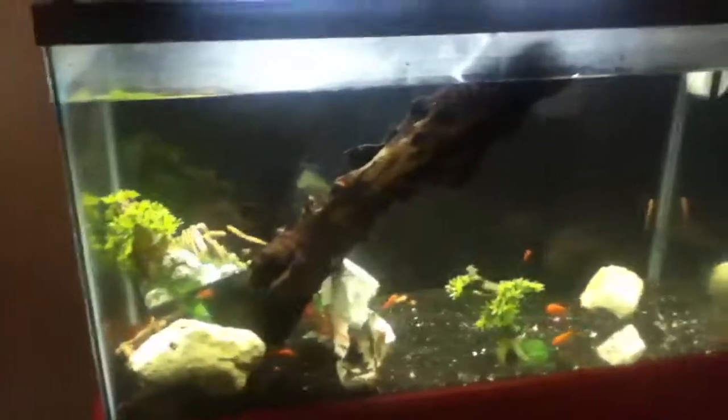So this is a 30-gallon update. See you guys later. Goodbye YouTube.